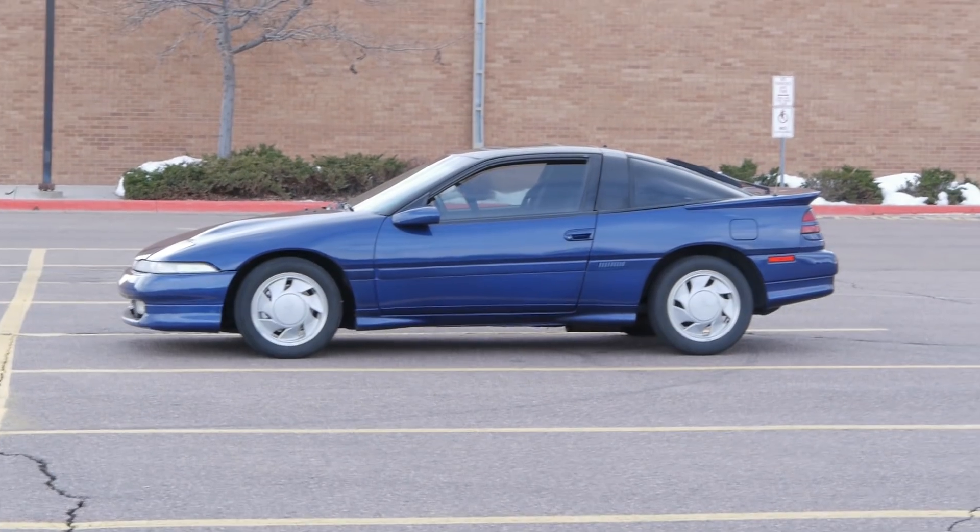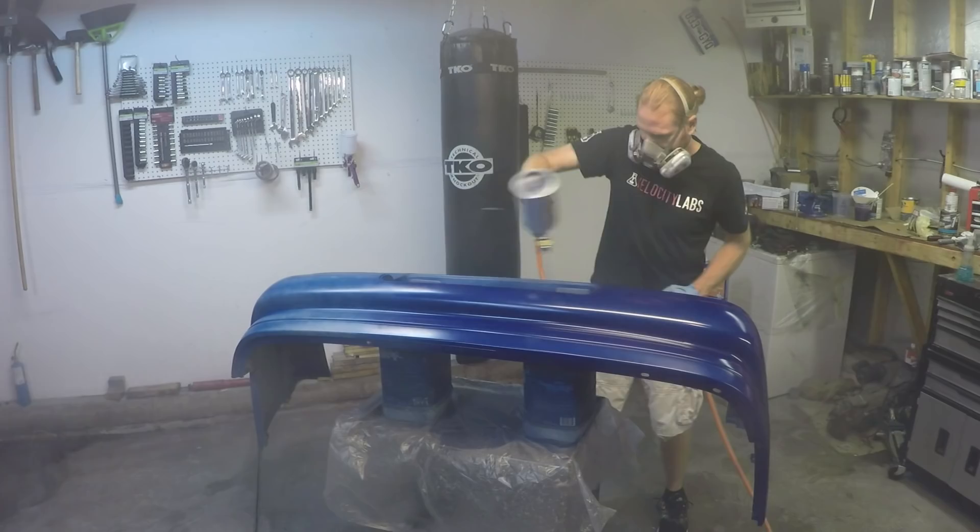So what's your best guess as to how much paint will add to an entire car? By car, let's go with a smallish sports car like an Eclipse, a Supra, or a Nissan Z, something like that. And by paint, I mean primer, paint, and clear coat. Think about it, pause the video, and put your best guess in the comments. No cheating!